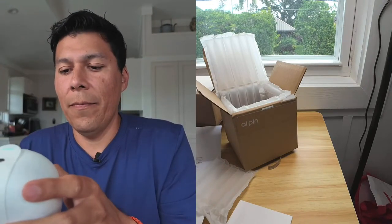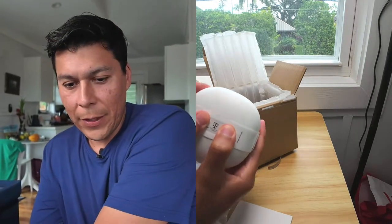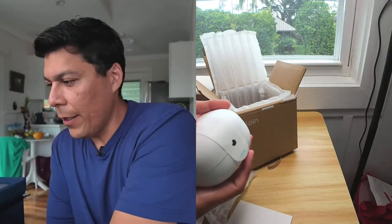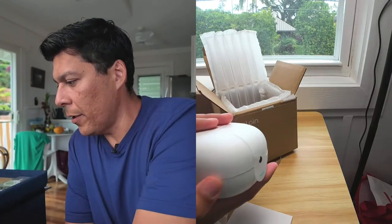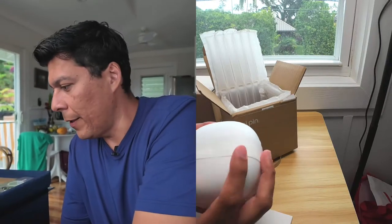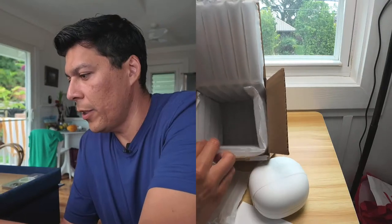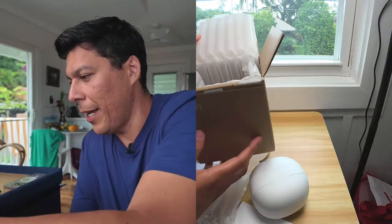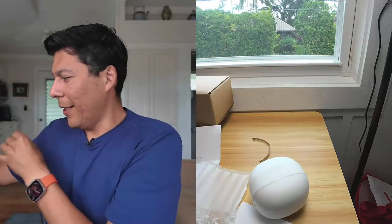There's some info about it being connected by T-Mobile and some QR codes underneath. In the back it says 'Humane' — kind of cool. The texture of this feels really nice; it may just be cardboard but it feels very premium. And then you have the piece that says 'AI Pin' with the logo right behind it. The packaging is pretty secure — this thing is not going anywhere.